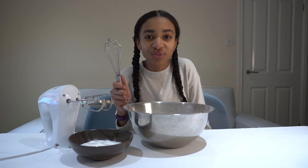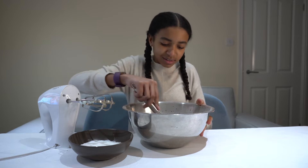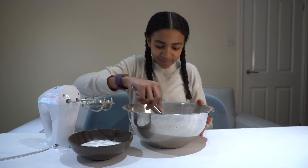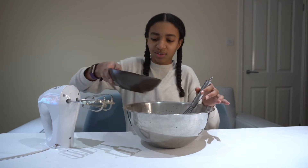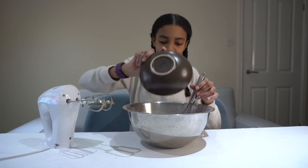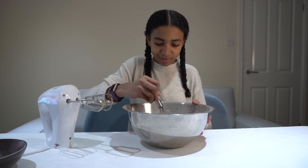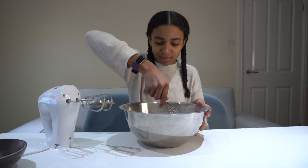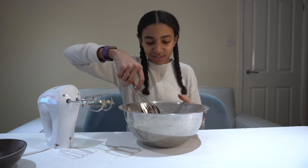I'm switching to a whisk and I'm just going to combine this a little bit. Oh, and I'm also going to add the sugar — I can actually do that now. I'm just using caster sugar.